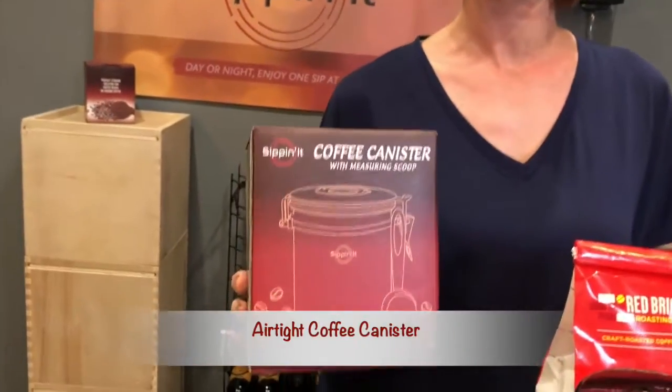Hello from Sippin' It. At Sippin' It we sell products including wine and coffee accessories to help you with sippin' all day long. Today I'm going to be showing one of our coffee items, our Sippin' It coffee canister.